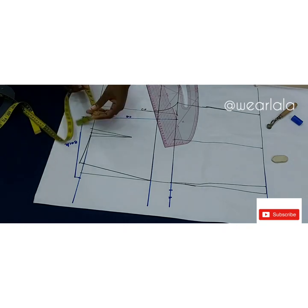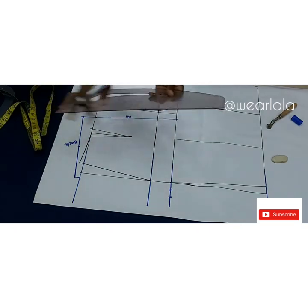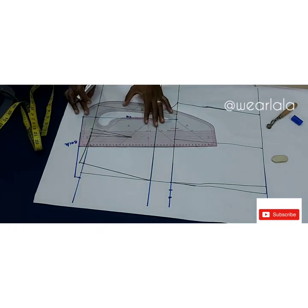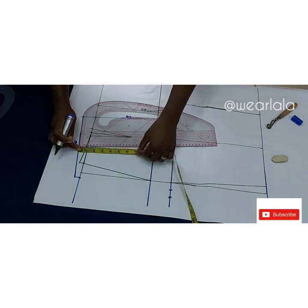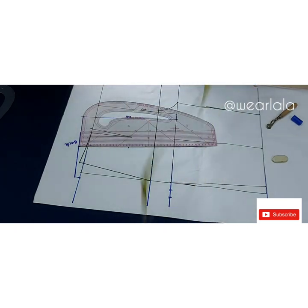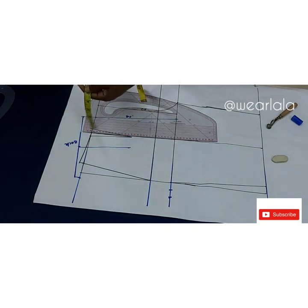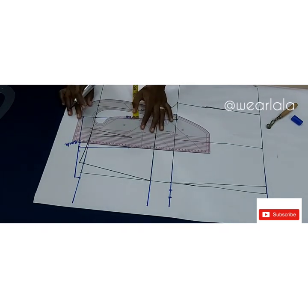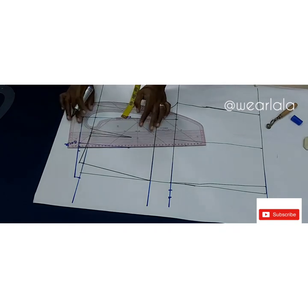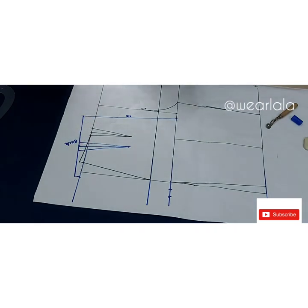Same thing — I'll measure the length and divide by two to create my dart for the back. Because the center back is not straight, your dart is not supposed to be straight either, so use your pattern master. The back dart is longer than the front by one inch — I'm using six inches for the length of the back dart, marking half an inch on both sides and connecting. That's all for the back dart.